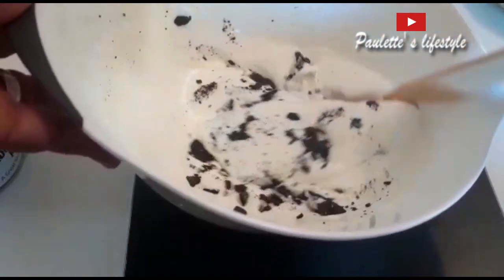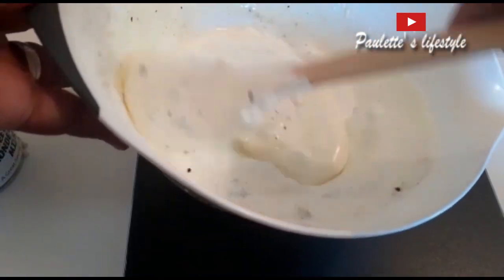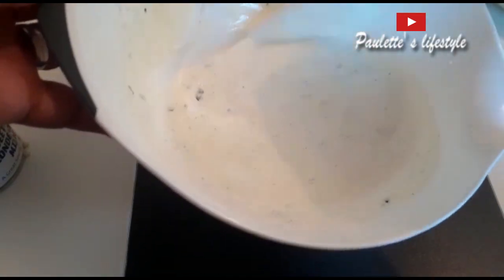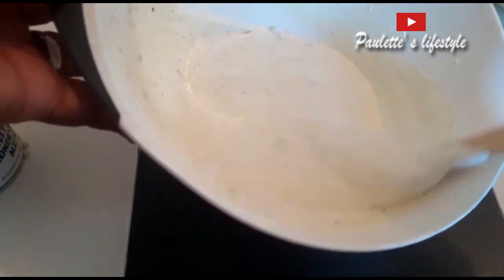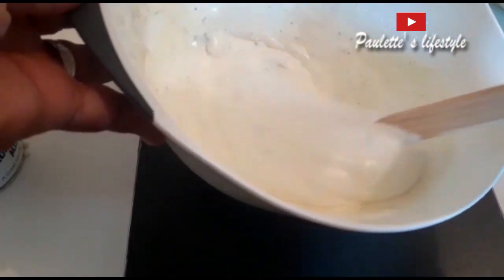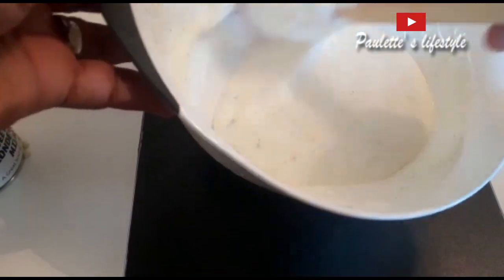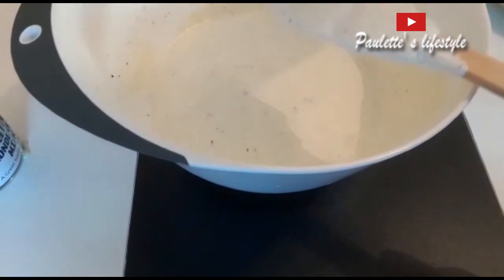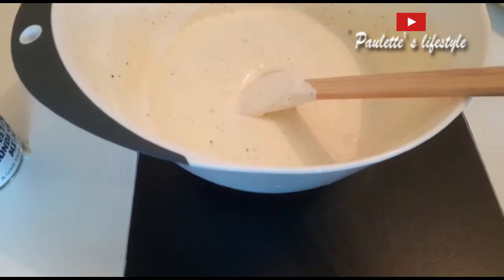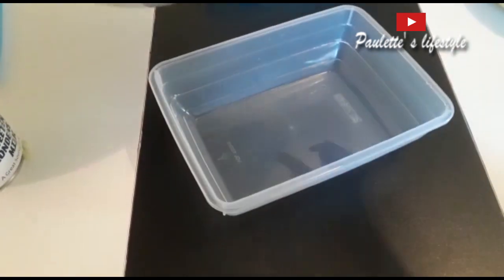This is really delicious guys, try it at home. Don't go out buying ice cream for your kids this summer — it's very easy and affordable. So we have our ice cream ready. What I'm going to do is just transfer the cream into this container.